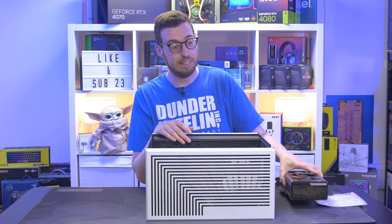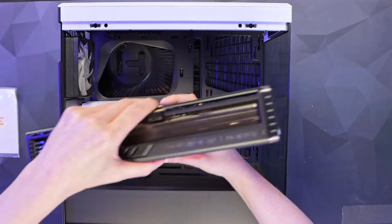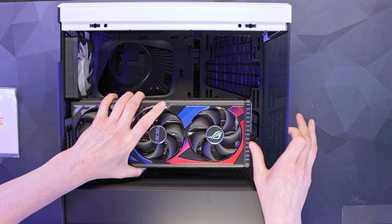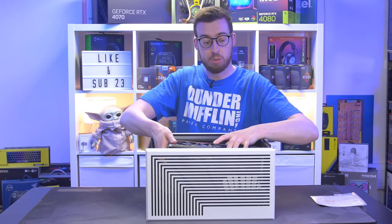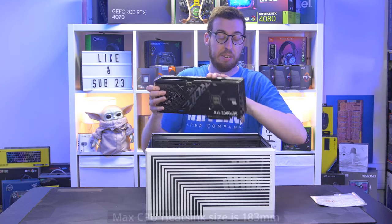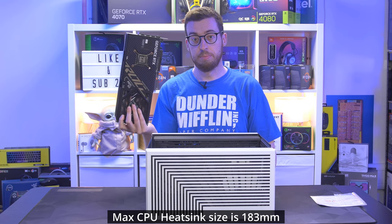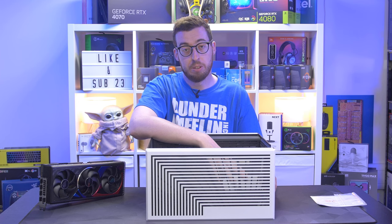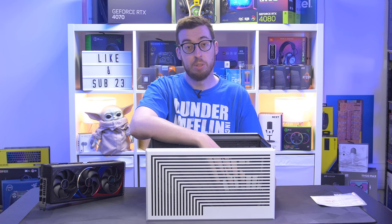Vertical mounting should be okay for most scenarios - for example, this RTX 4080 Strix is three and a half slots and that will fit no problems at all. For specifics, you've got 94mm of clearance from the riser cable to the glass, but they recommend 80mm or less for better cooling. There's a maximum GPU length of 422mm, and I don't think I've seen a cooler that's more than about 350mm, so you should be fine for most cards.